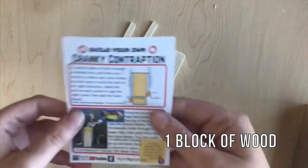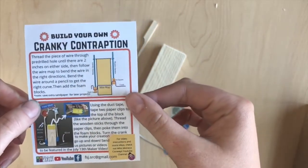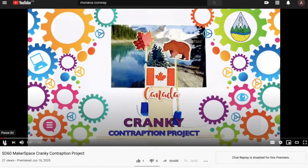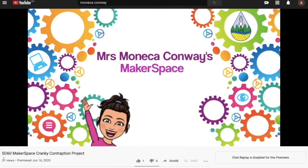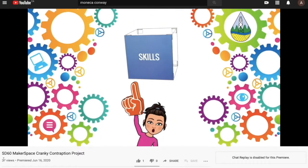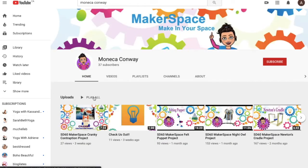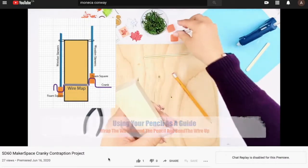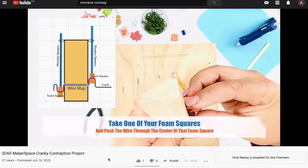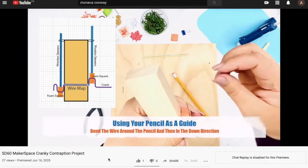By looking at our handy dandy instructions we can see that this week we're building a cranky contraption. So this week instead of me showing how to do it, Monica Conway with the school district has a really good makerspace video on her YouTube channel on how to put these together. We're going to link her YouTube channel below, and then you can go there and watch the step-by-step video and come back here where we have some really cool modifications and designs you can make to your cranky contraption. Have fun and I'll see you in a minute.